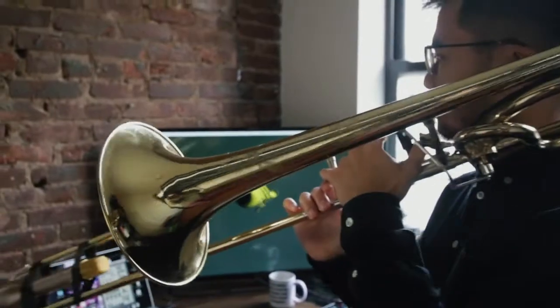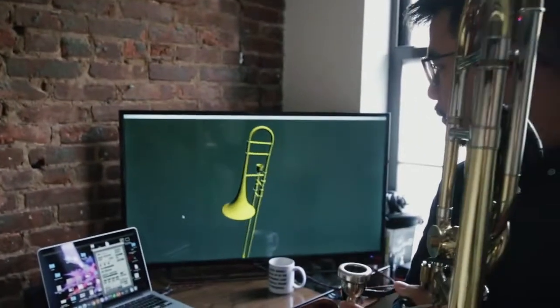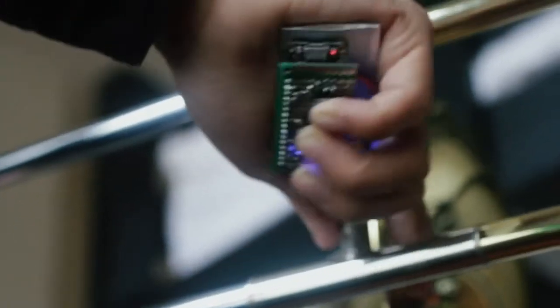The trombone is already a very directional and physical instrument. If we're moving around so much, why not capitalize on the moving and the space and the real estate that we can use — the increased bandwidth of our bodies — and use that to inform our electronic music making.